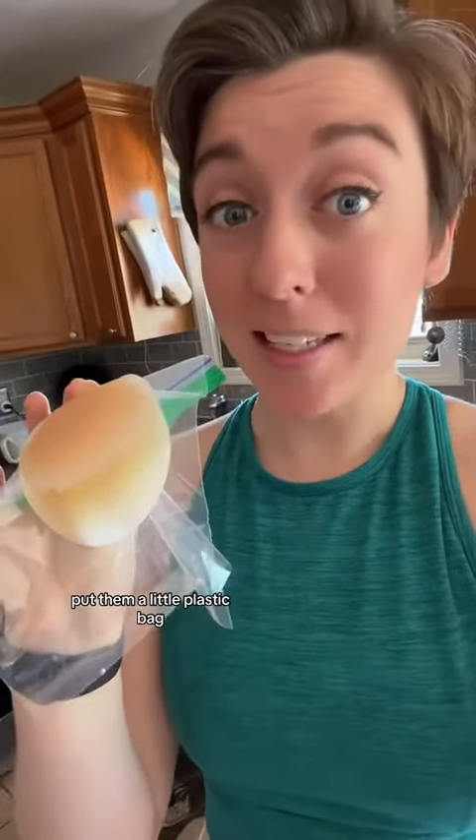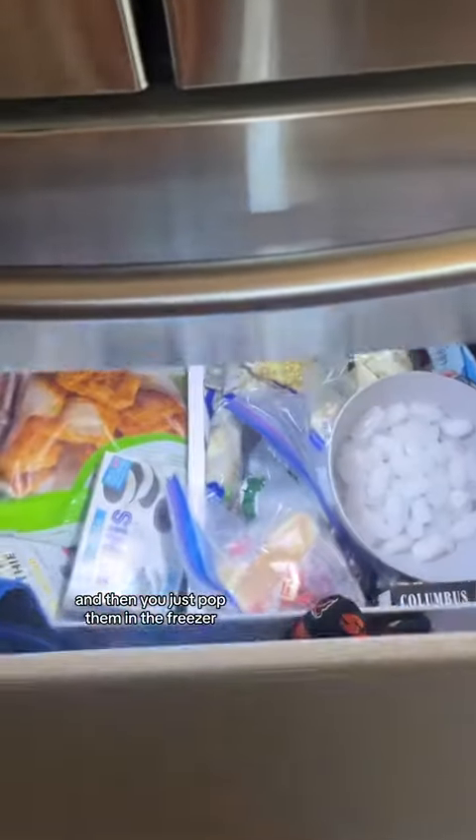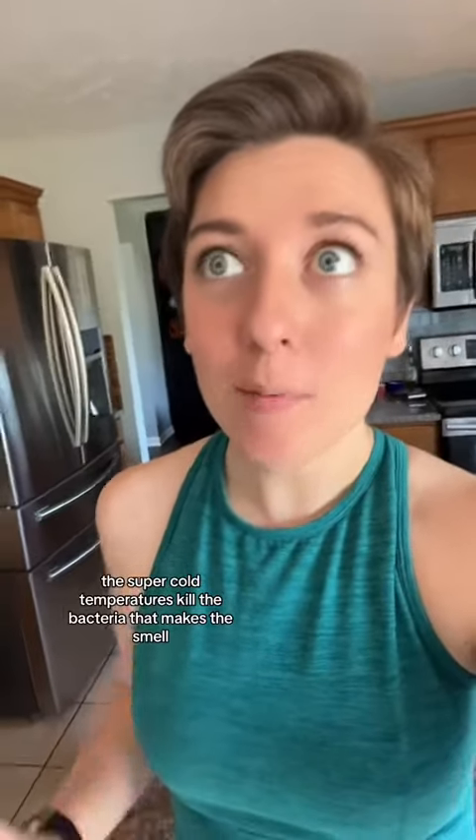All you have to do is take the pasties, put them in a little plastic bag. I like to line them so they're sticky side out, and then you just pop them in the freezer. The super cold temperatures kill the bacteria that makes the smell, and then they're good to go again.